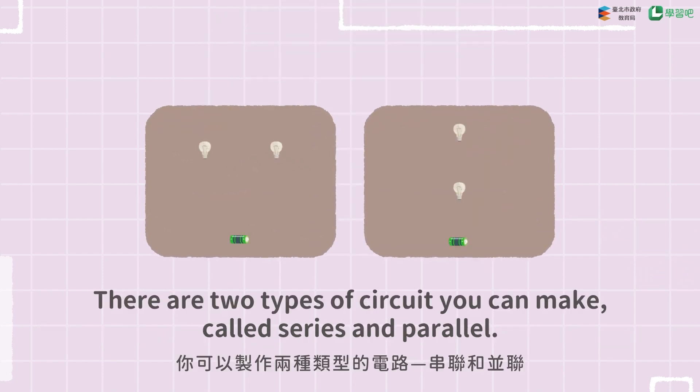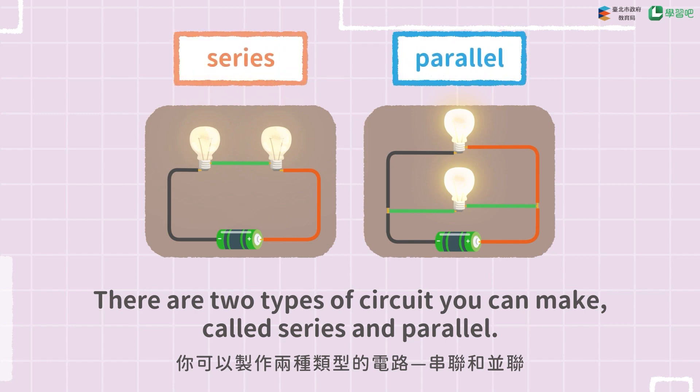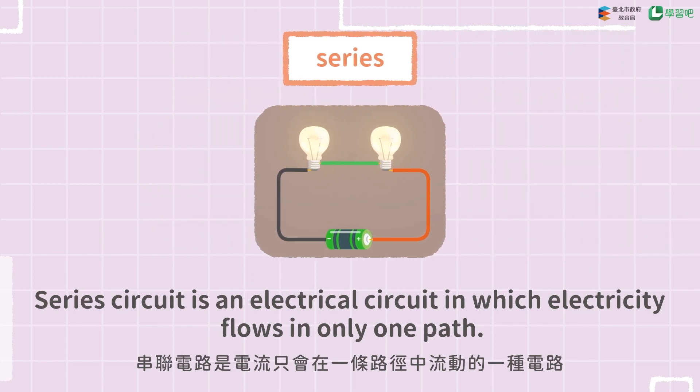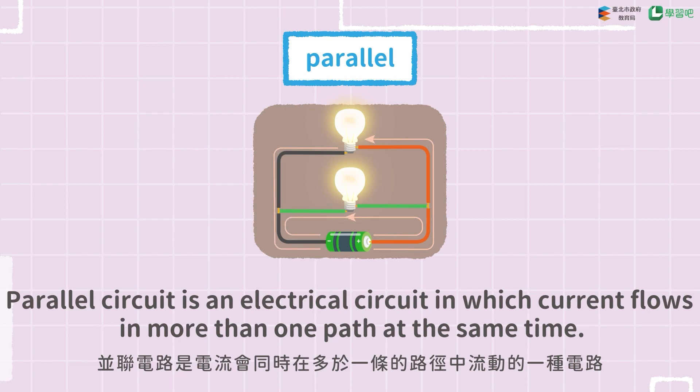There are two types of circuits you can make, called series and parallel. A series circuit is an electrical circuit in which electricity flows in only one path. A parallel circuit is an electrical circuit in which current flows in more than one path at the same time.